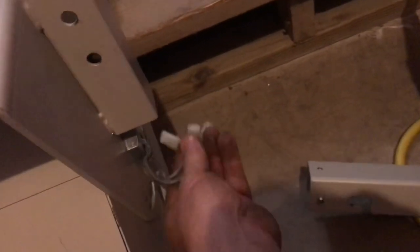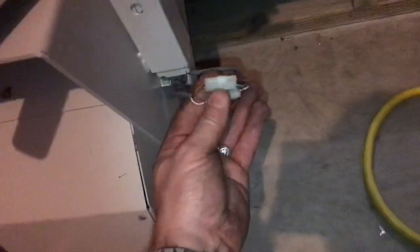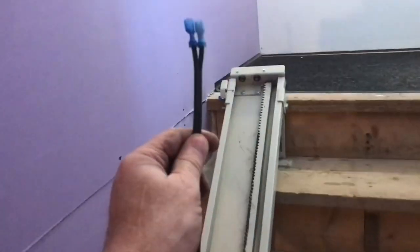Add the chair into place — there's some connectors. Be careful not to crimp any of the wires. There are wire connections on the seat, and there are also wire connections to the charger. There's a long wire that'll run all the way up the stairs to the top of the unit.